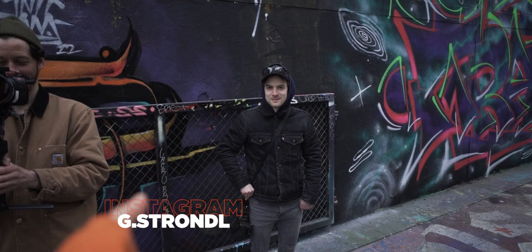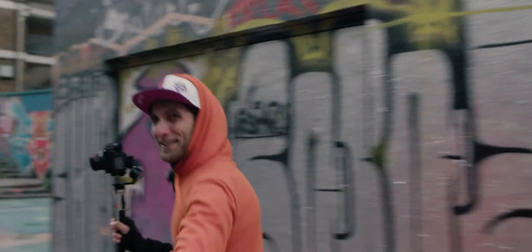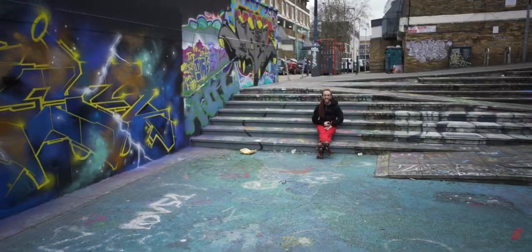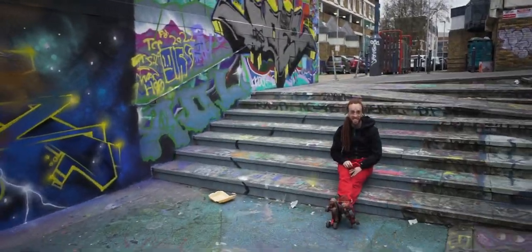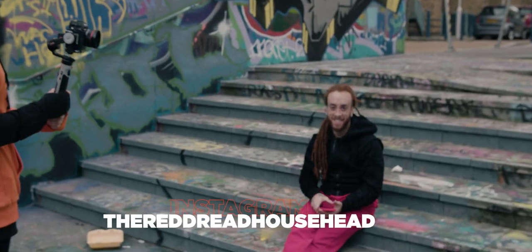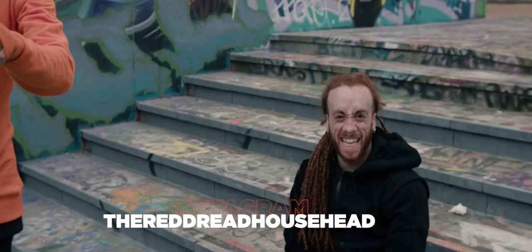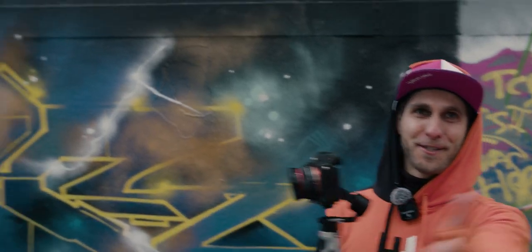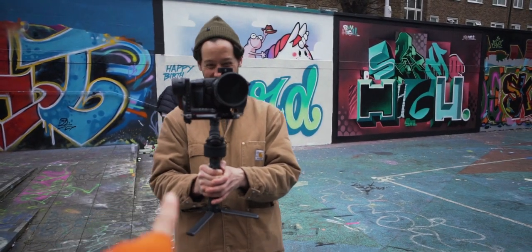Follow me and we're gonna find Frankie as well. Frankie's in the house - skater from Bristol originally but living in London. He's our talent today. Check him out on Instagram. We also have FPV drones and great filmmaker Joe, so it's a great team today.